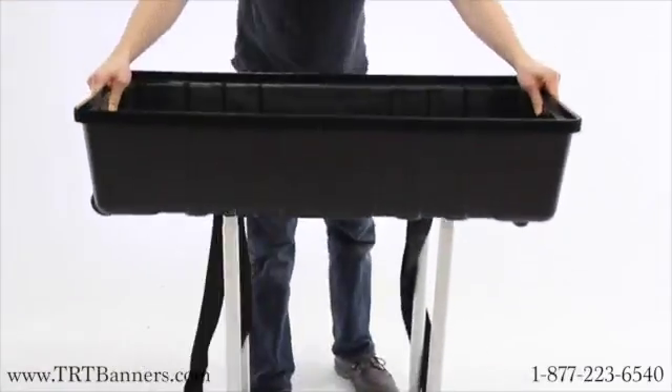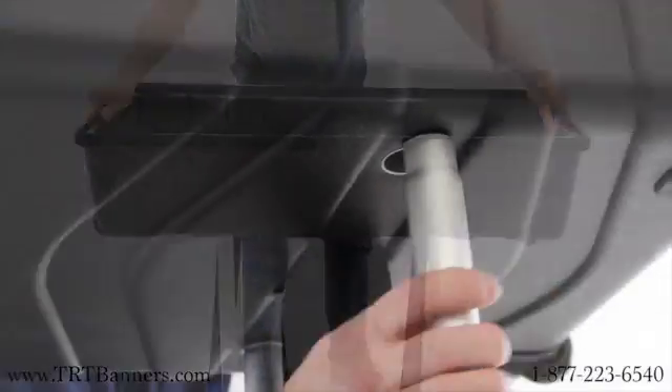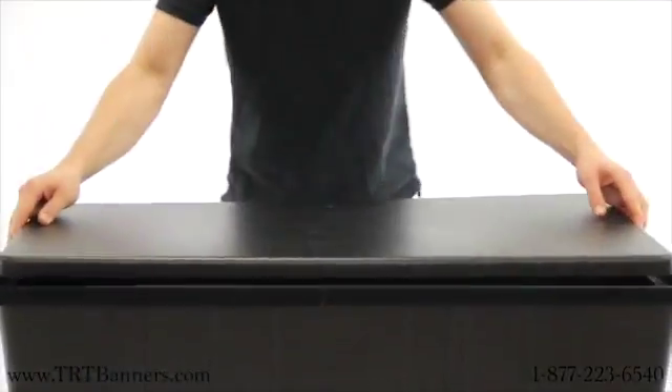Place the base of the case on top of the legs and insert the legs into the corresponding holes underneath the base. Then place the countertop lid on top of the case.